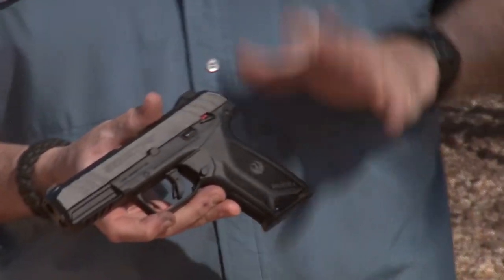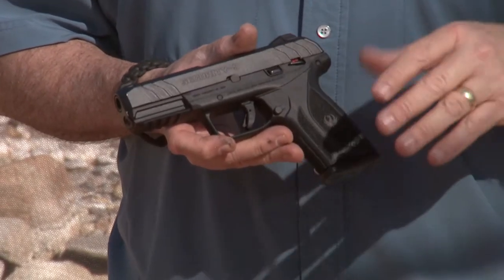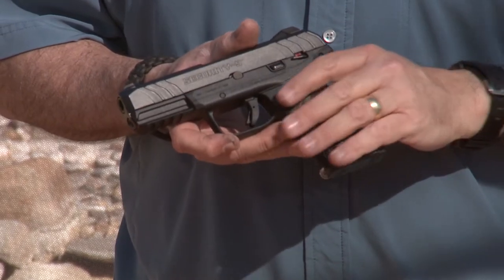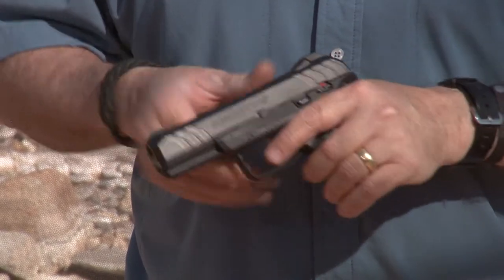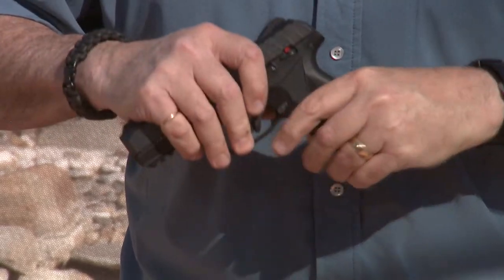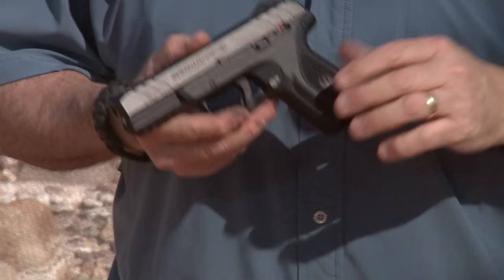The first thing we're going to talk about is a couple of misconceptions — I would call them myths in the gun industry. One is that this pistol has a magazine safety. Well, it does not. A magazine safety means that when you have a magazine outside of the pistol, the pistol will not fire.